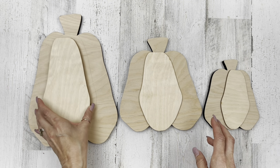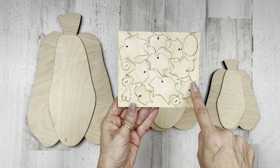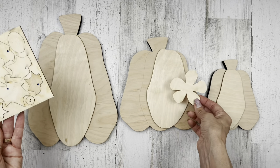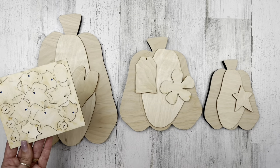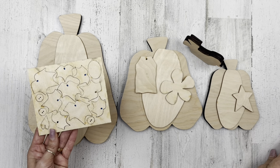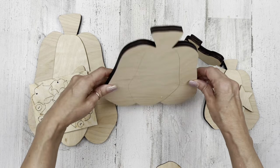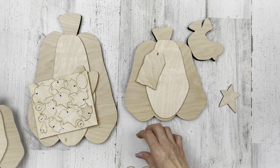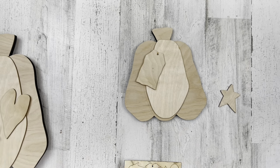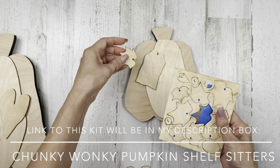Let's move on to project number two. For this project I have a kit for you from craftingwithkimber.com. You can buy each of these pieces separately or together — if you buy them all together in one kit, it comes with all the pieces. I love that you have three different sizes, a cute little crow, and a tag. Everything stands up, they're made from half inch wood.